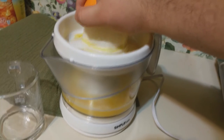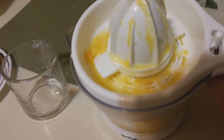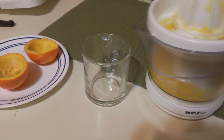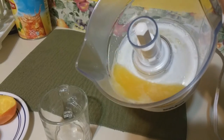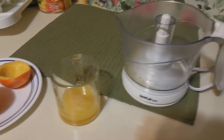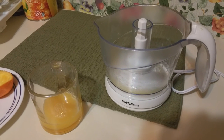I definitely recommend this as a juicer. You can see that all the pulp is on the top because I don't really like much pulp. What I really like about it is that when you remove this — let me just go ahead and put that in the sink — now it's just like a pitcher. Awesome! If you guys are interested, check the link in the description. Peace out guys, take care!